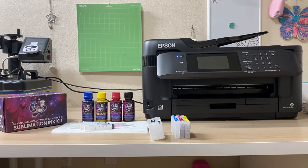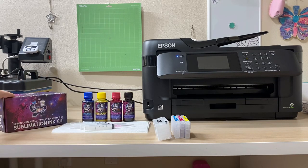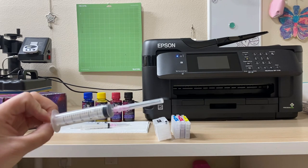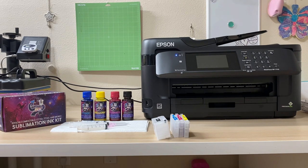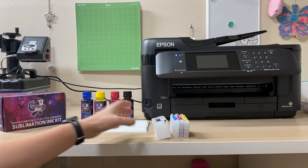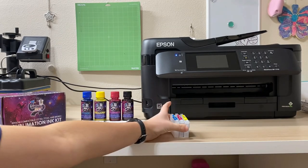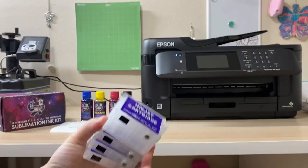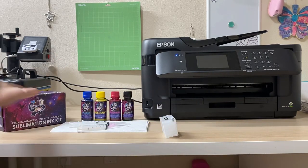You have ink cartridges that come inside the kits of the sublimation ink kit from Cosmos Inc, and then you put the ink inside of them with the syringes that are also provided. The reason why certain printers cannot be converted to sublimation is because of these ink cartridges — these are plastic and reusable, so all of them can be filled up with the sublimation ink, and then you refill them as you use them up.